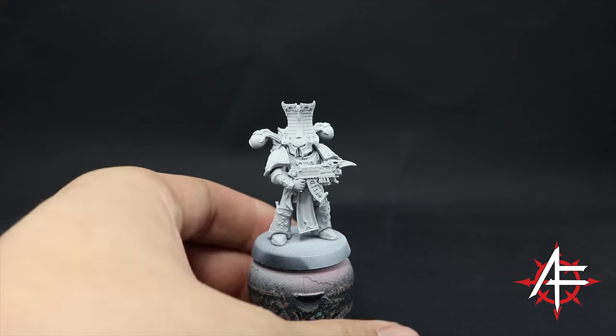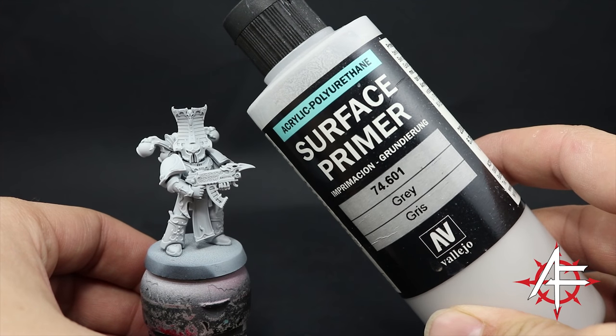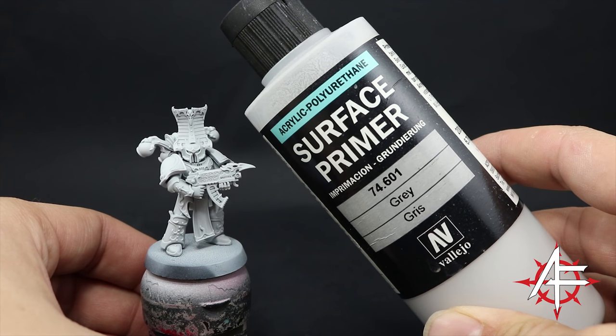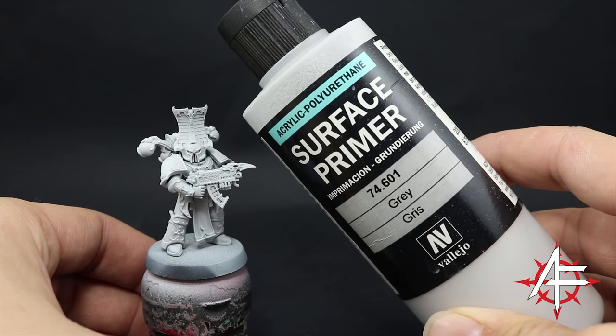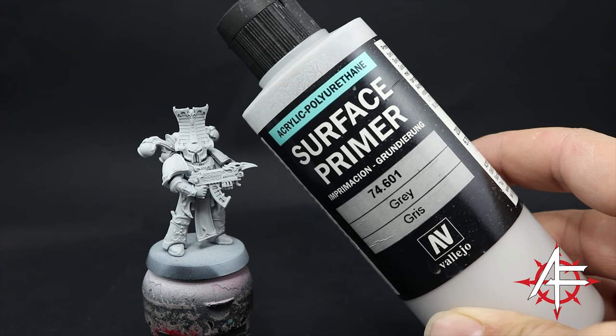I'm going to start by priming the model in gray. You can use any primer that you like, but because this model is a fairly light color scheme I'm going to start with a gray base. For that I use Surface Primer Gray from Vallejo through an airbrush. You can use any other primer that you like.